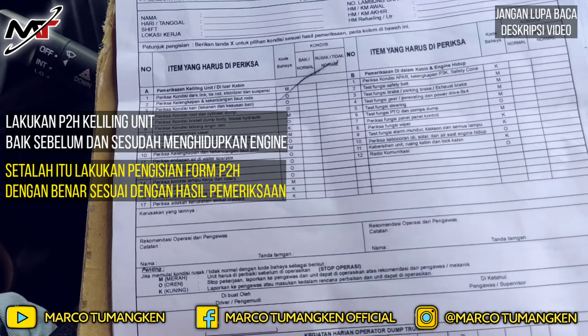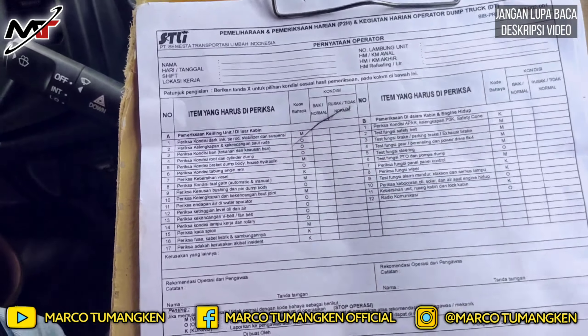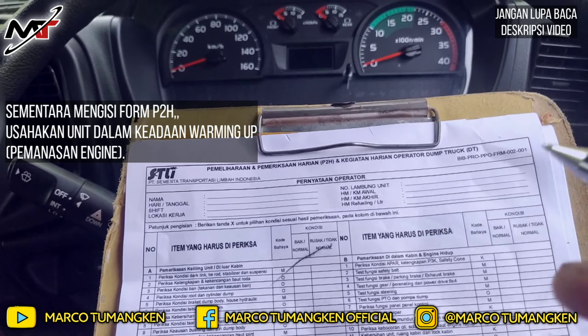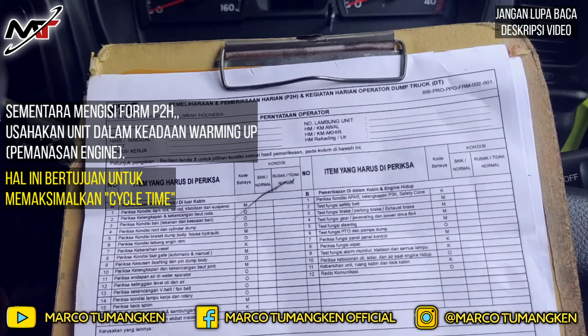Setelah selesai P2H — baik sebelum maupun setelah menghidupkan engine — kita beralih ke pengisian Form P2H. Cara saya: sambil mengisi form, mobil dalam keadaan running, yaitu proses pemanasan engine atau warming up. Jadi waktunya tidak terbuang sia-sia, dan cycle time kerja bisa sesuai harapan perusahaan semaksimal mungkin.